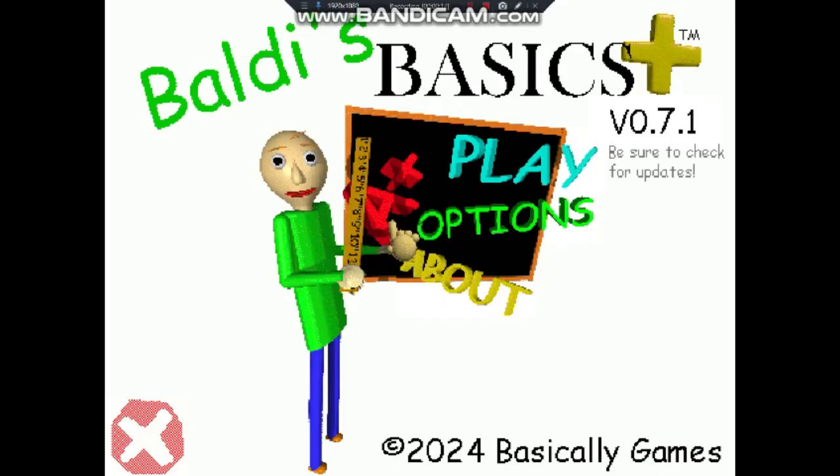So, you know about that one video about the classic master demo style? Well, we finally got it. We got Baldi's Basics Plus, the latest version.